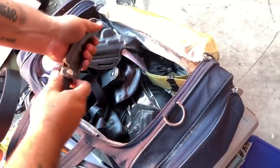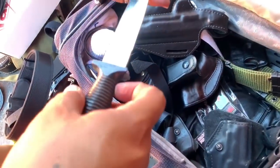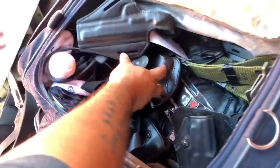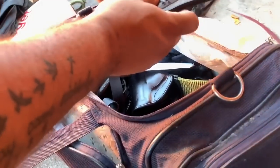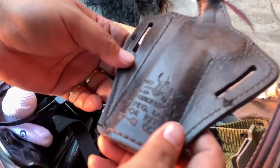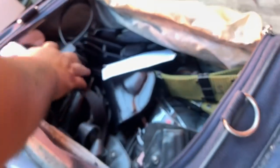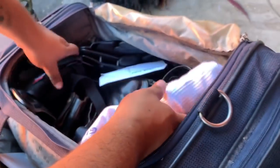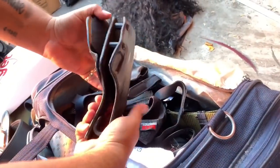A knife. Pakistan — wow. More stuff. Gun case — look at that one. It said something about patent 5007.